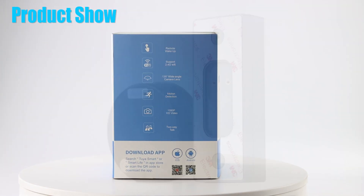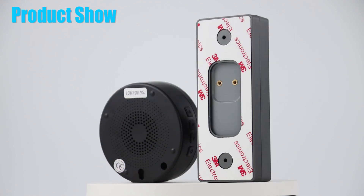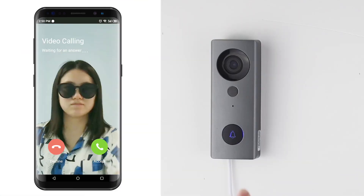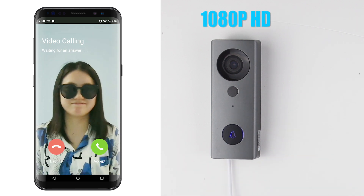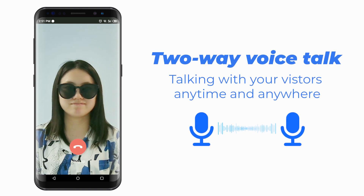Product Show. 1080p HD. Two-Way Voice Control.